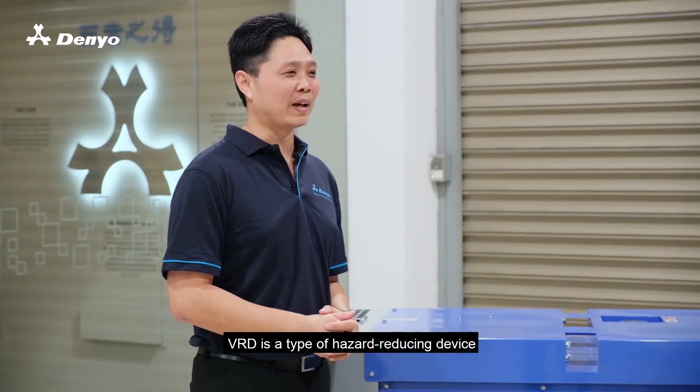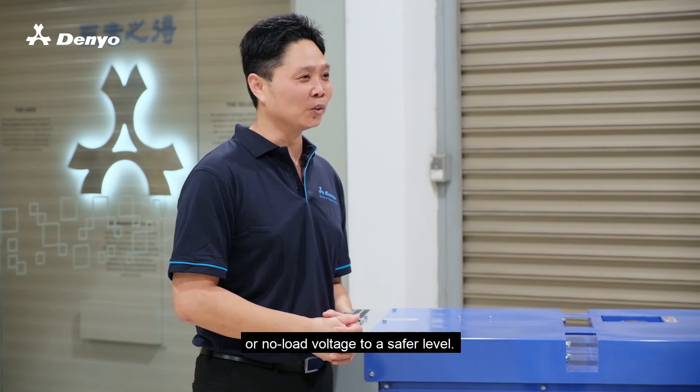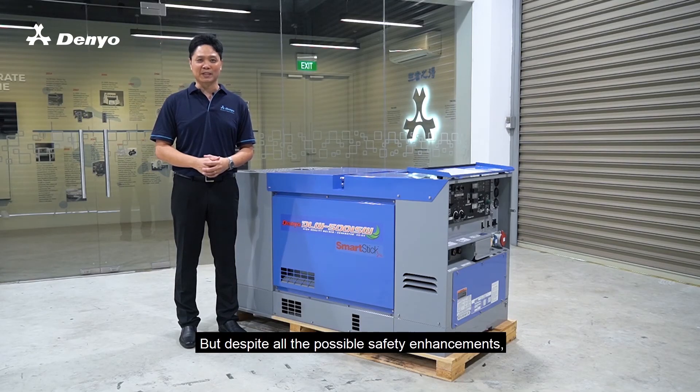In conclusion, VRD is a type of hazard reducing device fitted into the welding machines to reduce open circuit voltage or no-load voltage to a safer level. But despite all the possible safety enhancement, safe working practices should still be observed at all times.